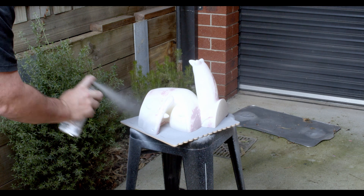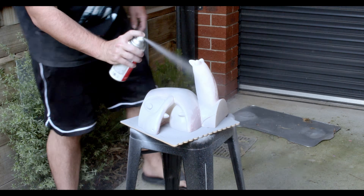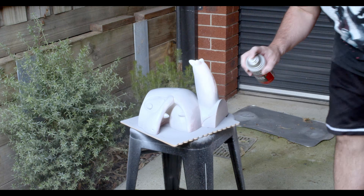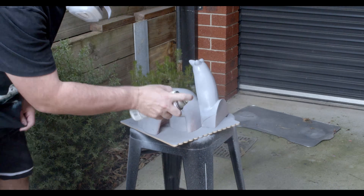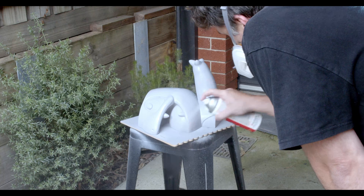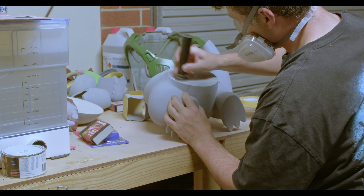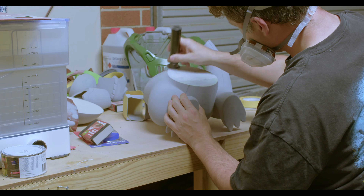I chose to start filler priming the pieces before assembly, just to make the initial sanding back of the filler primer a little bit more manageable than working with the entire assembled piece. But this is the first of many priming and sanding back stages of the model before you get to actually painting.